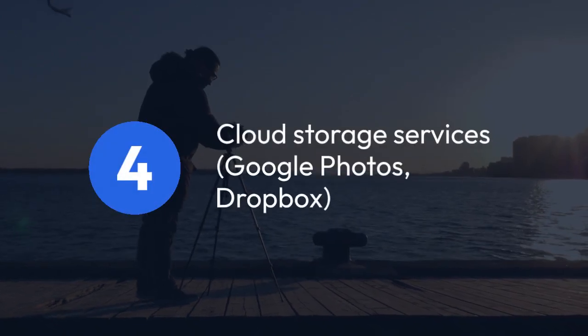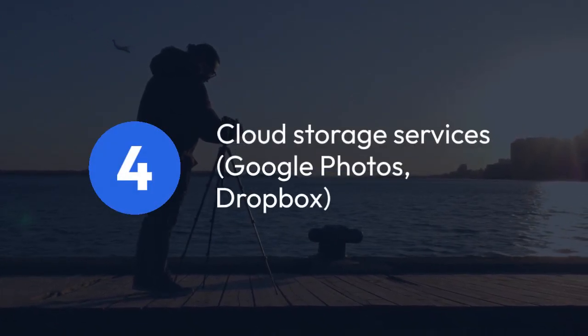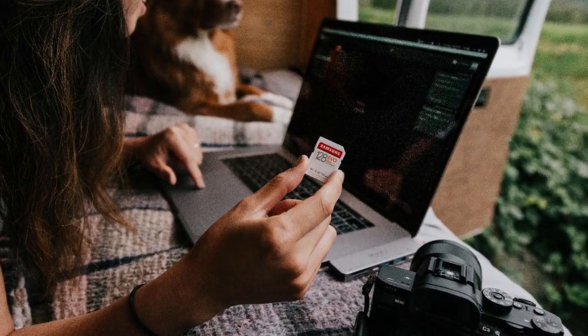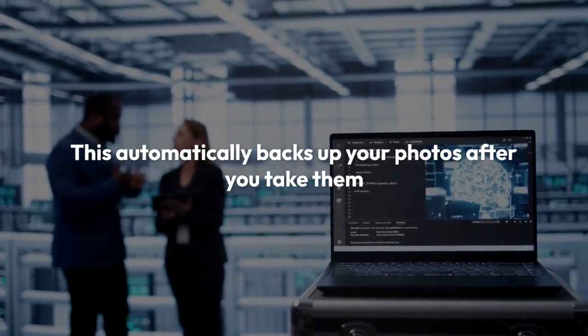Four, cloud storage services such as Google Photos or Dropbox offer another option if your camera supports Wi-Fi. Some cameras allow direct upload to these services. Consult your camera's manual to see if this is supported. If supported, this automatically backs up your photos after you take them.